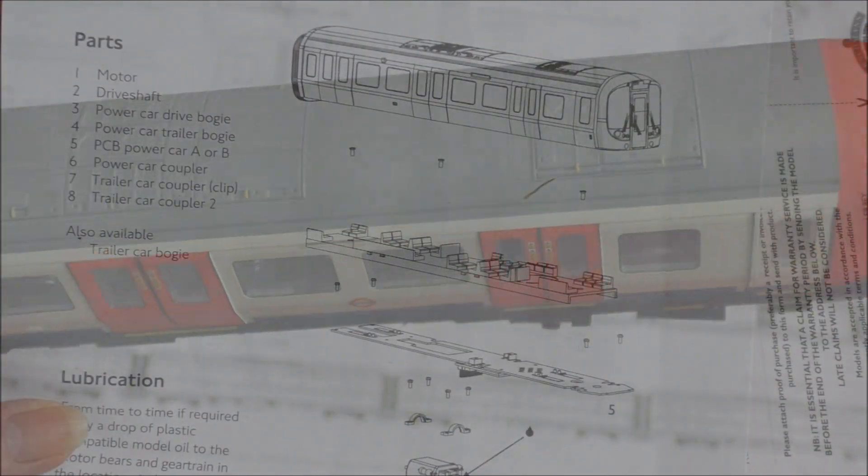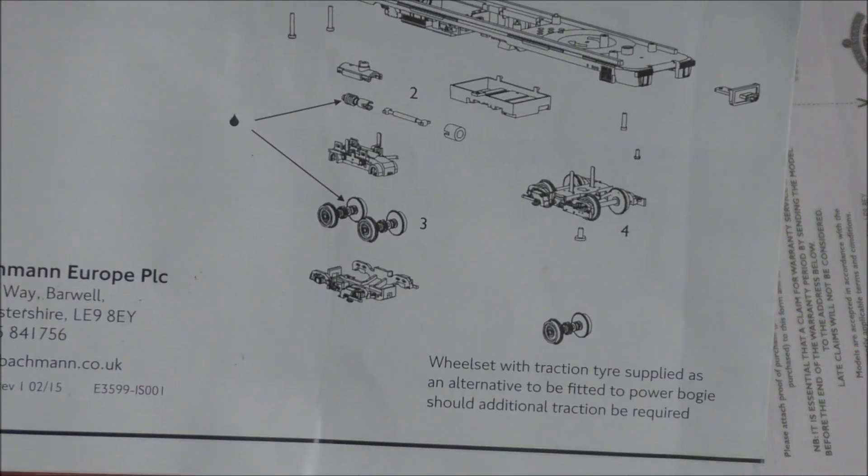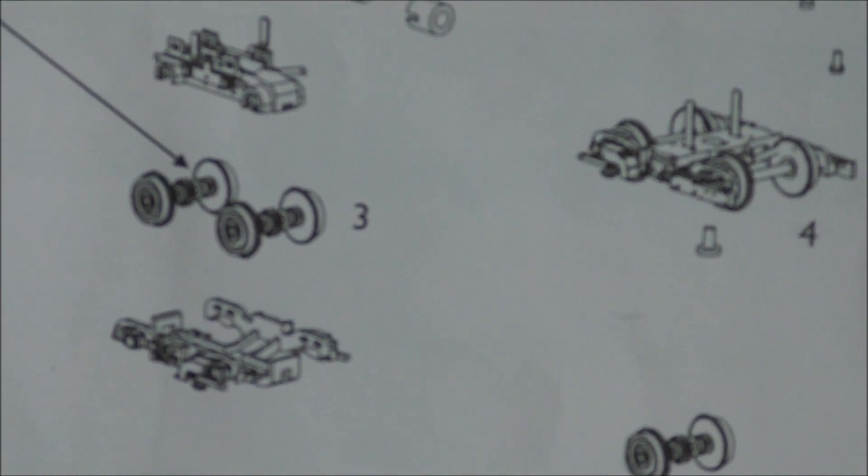This is the exploded diagram showing you how the motor is fitted inside the unit, and you can see here these two wheels.